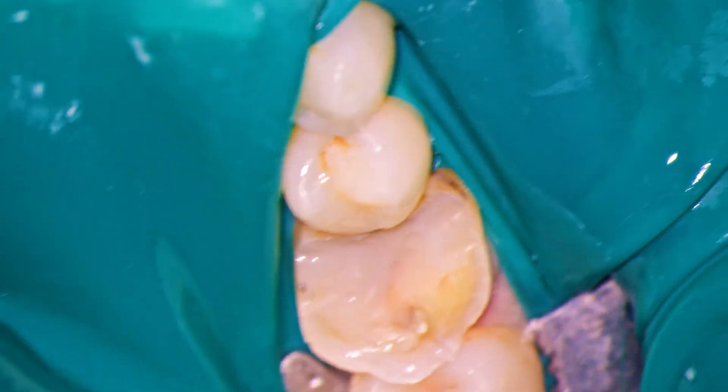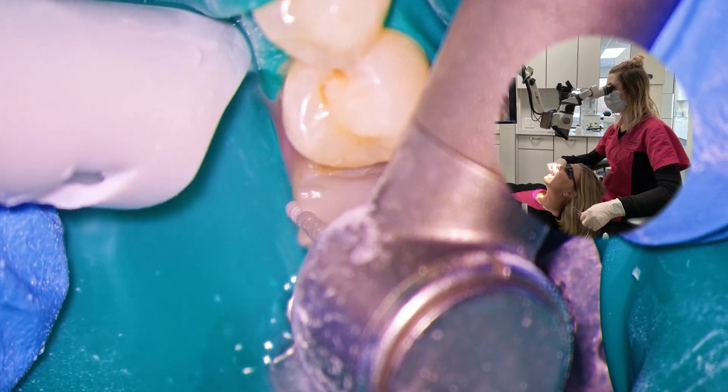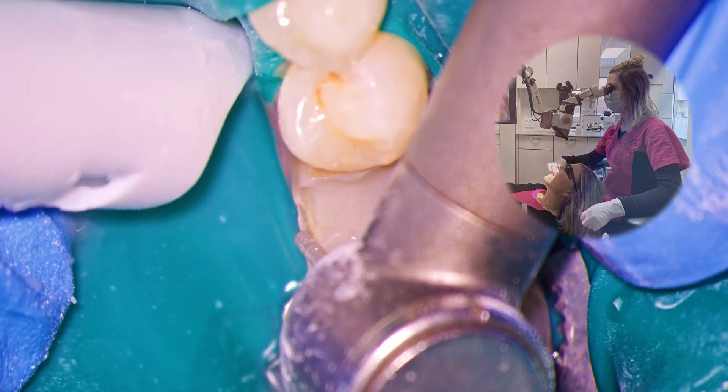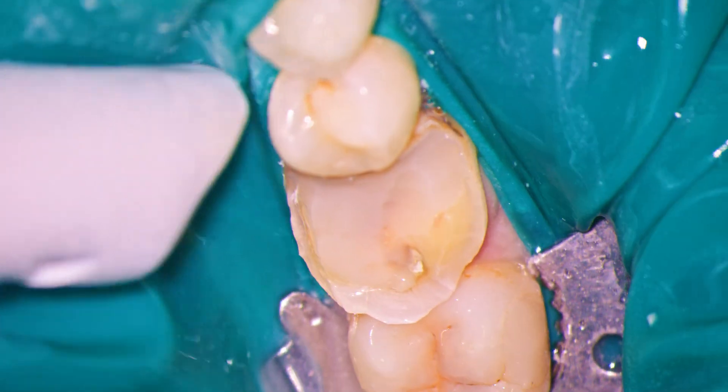With just one hand and my nose as a fulcrum, I can move the scope easily into position for our lingual bevel reduction. This is where the Global scope shines. I own multiple brands of scopes and my Global performs the best in this regard by far.